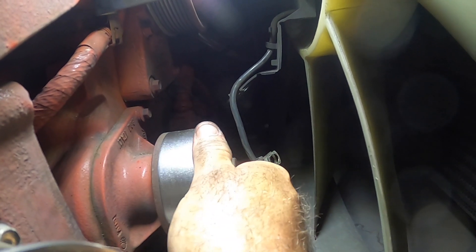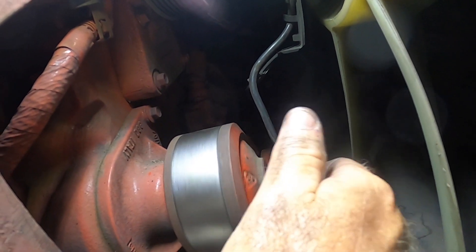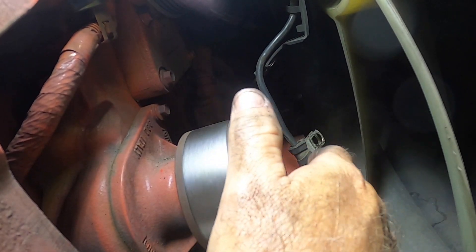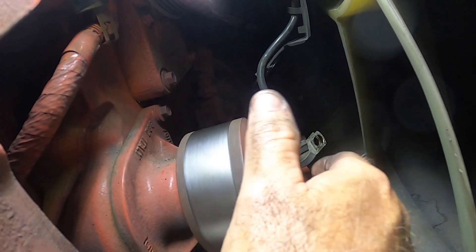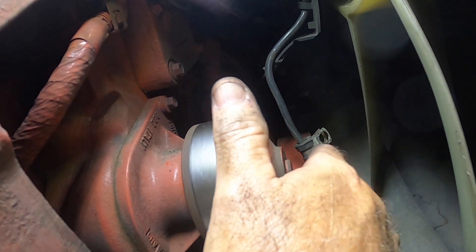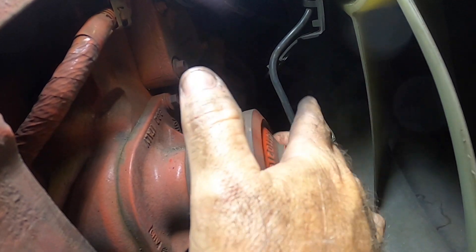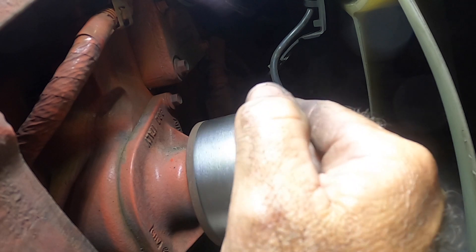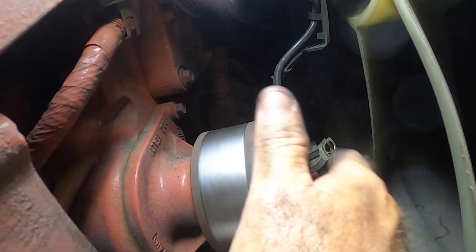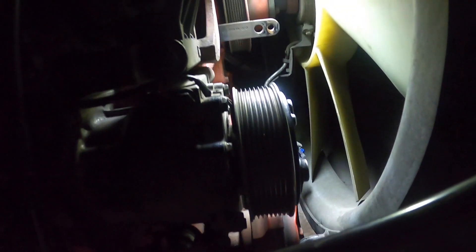I think my water pump is fine — it does not move, it's tight, and it spins pretty freely. It does make some noise, but I think that's just the vanes on the inside. Other than that, I think it's good.